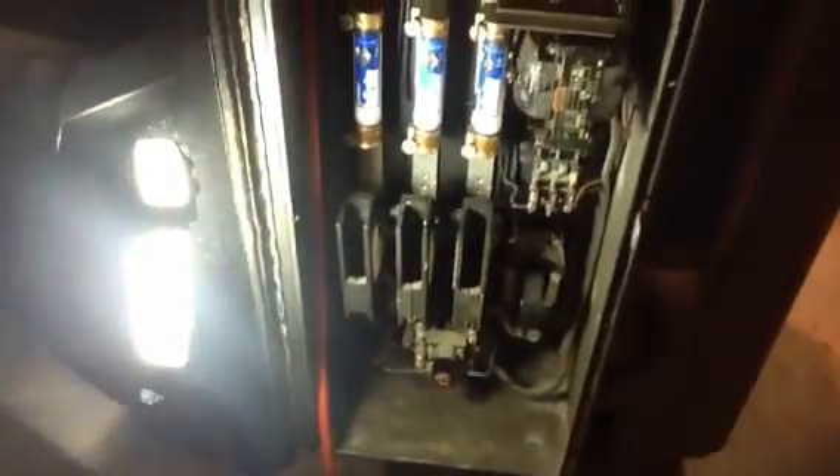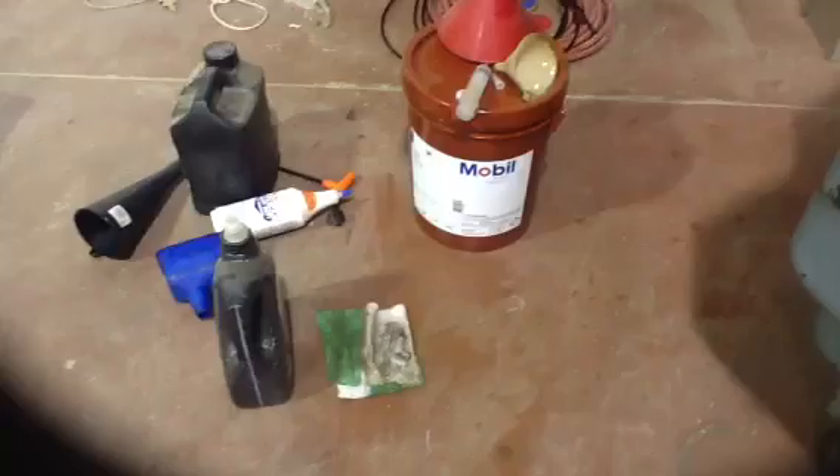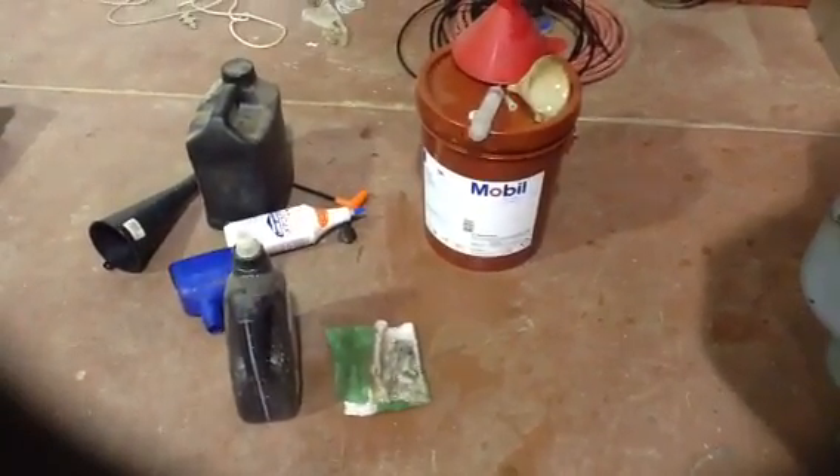We got a transformer - I got it temporarily powered right now so that we can test it. Go ahead and turn the transformer on: 480 turning it into 240. There's the panel, the control panel - you can see the fuses and contactors and a little transformer.